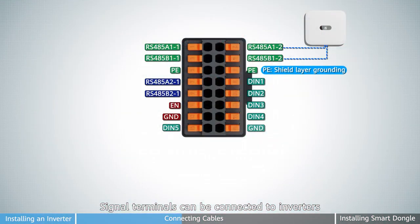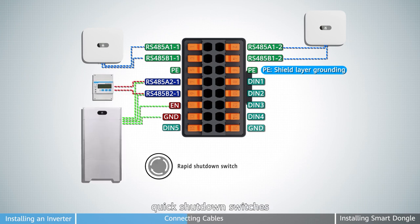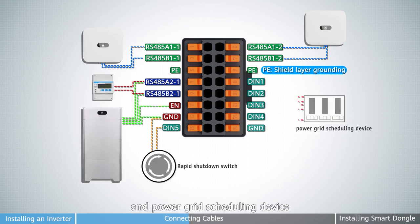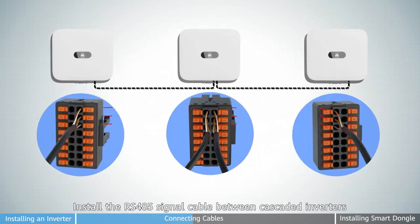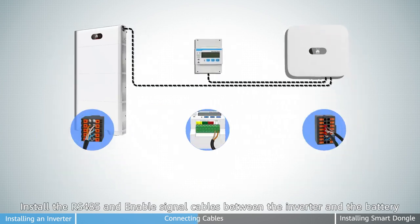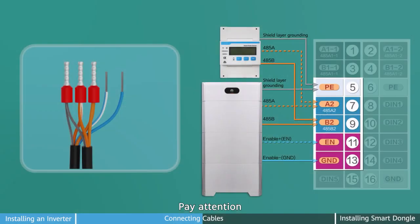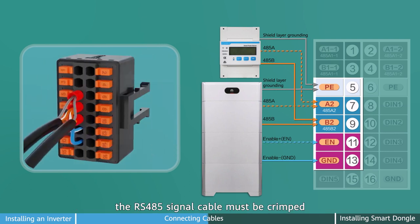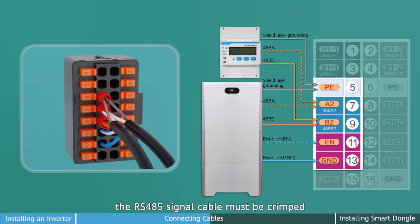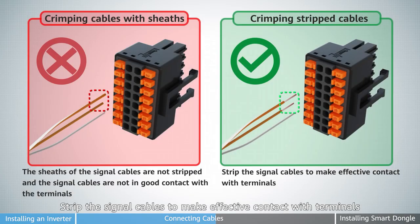Signal terminals can be connected to inverters, electric meters, battery, quick shutdown switches, and power grid scheduling devices. Install the RS-485 signal cable between cascaded inverters. Install the RS-485 and enable signal cables between the inverter and battery. Pay attention: when the meter and battery are connected at the same time, the RS-485 signal cable must be crimped. The enable cables must be connected. Strip the signal cables to make effective contact with terminals.